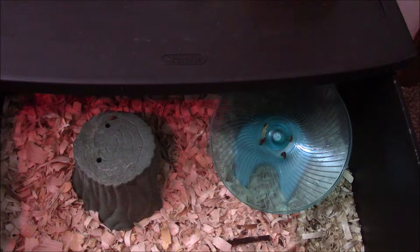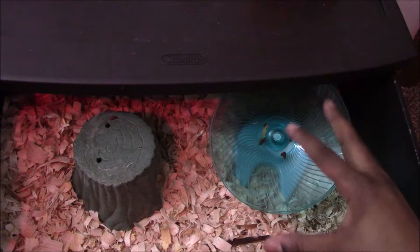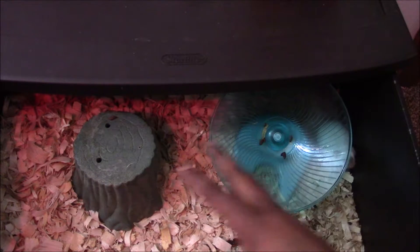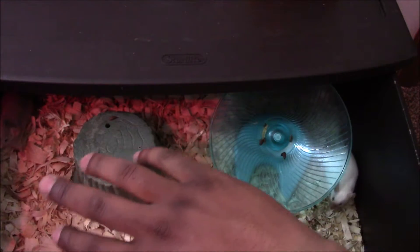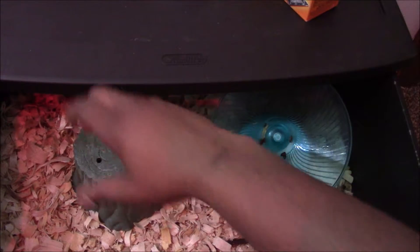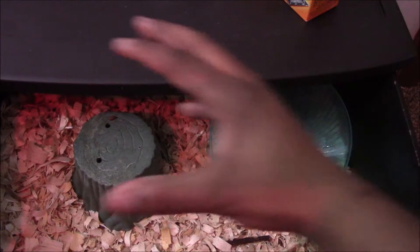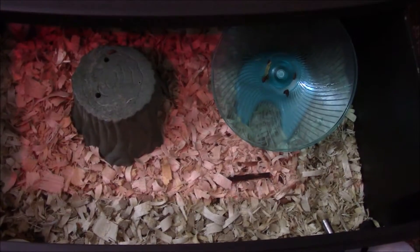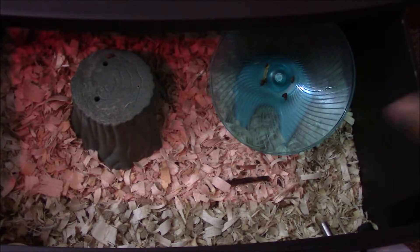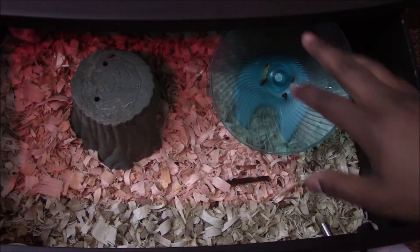To keep the smell down, what I normally do during the bedding change is keep about a third of their old bedding and change out the rest — all the old bedding gets thrown in the trash. Before I put the new bedding down, I put a healthy helping of Arm & Hammer baking soda at the bottom, then put new aspen wood shavings on top of it. That old bedding that was kept I sprinkle all around the enclosure.